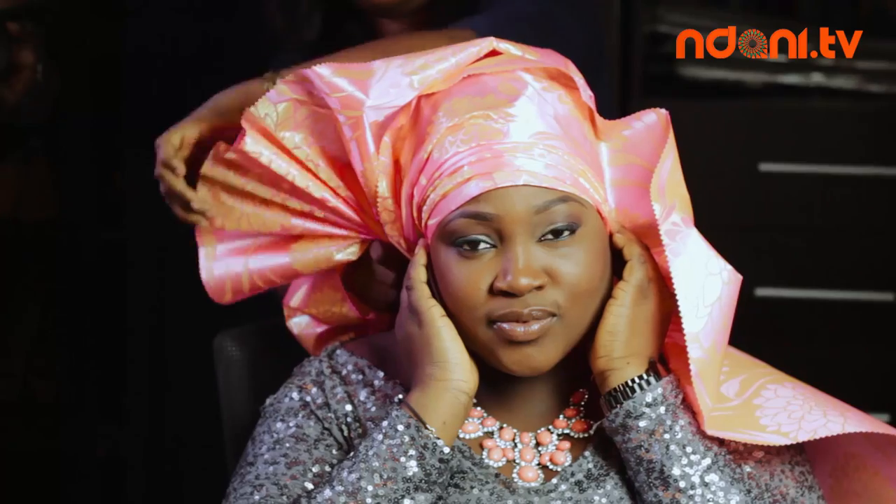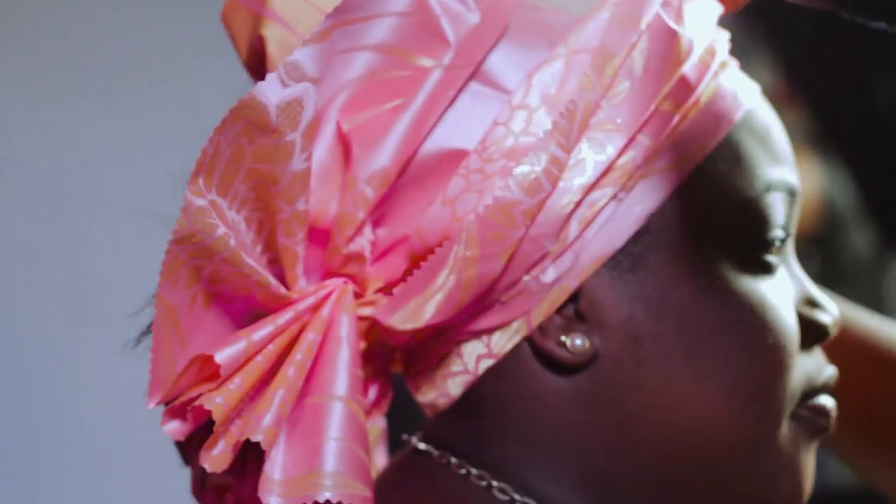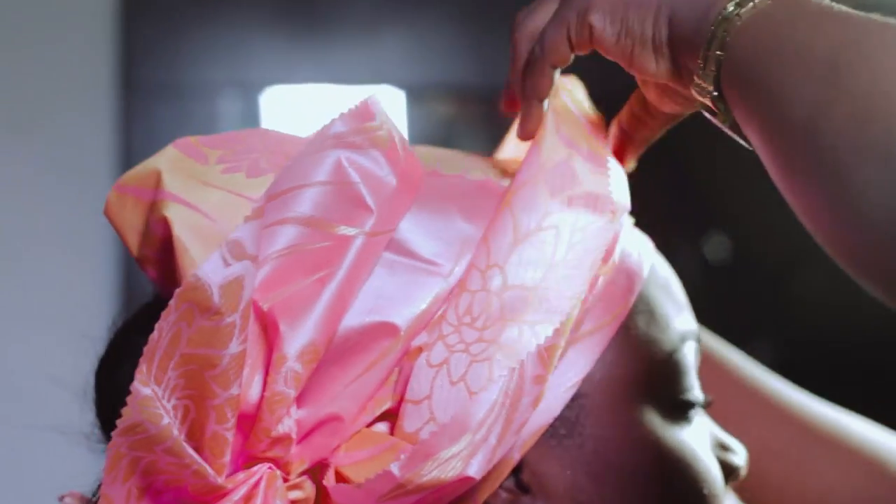Now gele tying is an art, so it's very important to make sure that your finishing is well detailed. You start to adjust and adjust, making sure your layers are neat and the lines are straight.